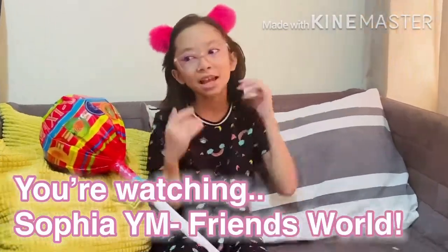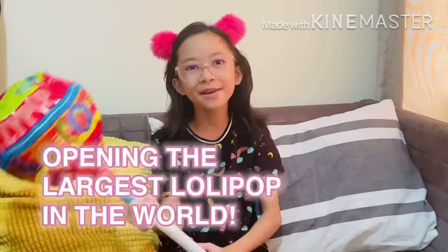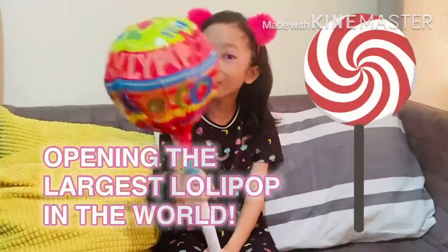Hey guys, welcome back to my channel, Sophia White and Friends Rock! We're back in another video, and today is going to be epic — because we're going to be opening the largest lollipop in the world.